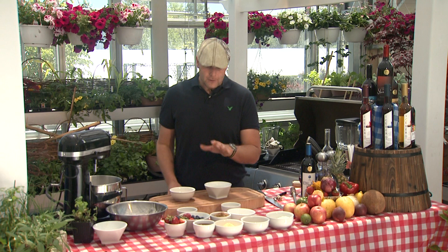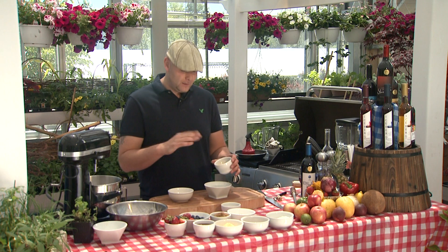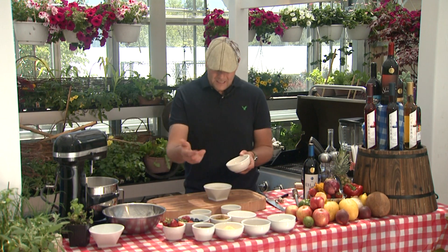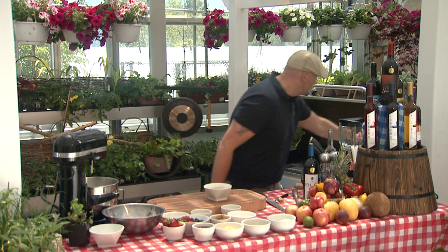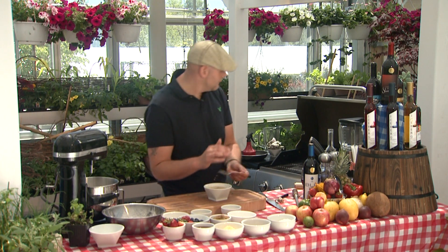We have about a cup of lukewarm water, and what we want to do here is feed our water with a little bit of — well, you can use maple syrup, honey, or sugar. Basically you need something sweet for the yeast to feed off. That's about a tablespoon, and we have about a tablespoon of yeast. We're just going to give this the old mix here.